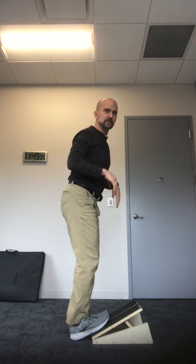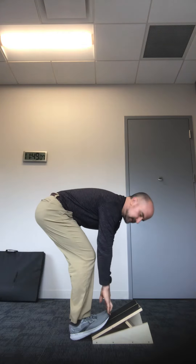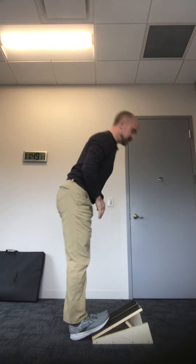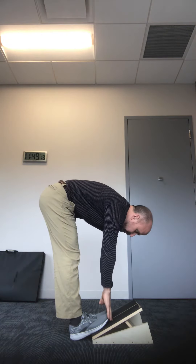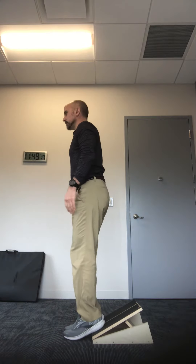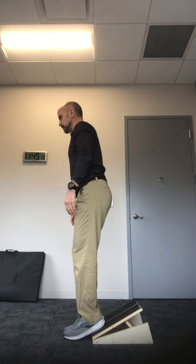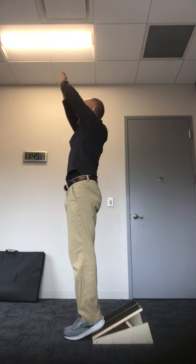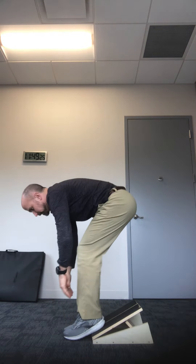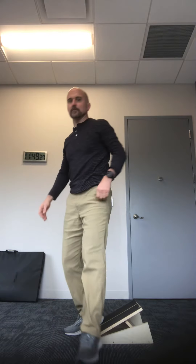Now if you can't touch your toes, bend your knees to get down, and as you do five to ten reps try to straighten your knees a little bit more. The more you do it, the more you'll be able to straighten them up. Then go the other way too — this is a little bit harder because you have to go down further, but again bend the knees if you have to at first.